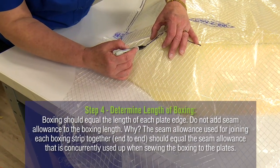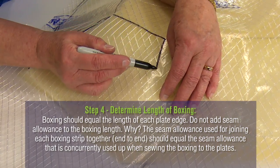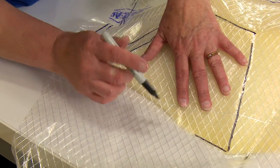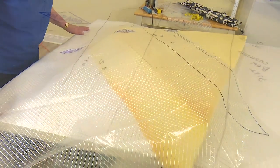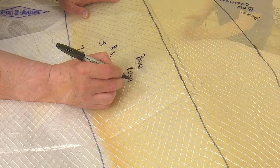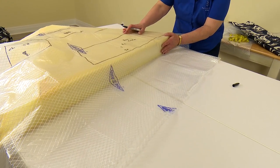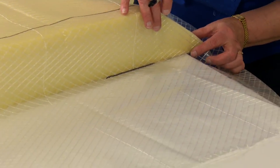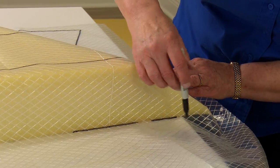Should the length of the boxing include an extra amount for seam allowance? No. The seam allowance used for joining each boxing strip together end to end should equal the seam allowance concurrently used up when sewing the boxing to the plates in a later step. When patterning each side, be sure to label so you do not get confused — right side, top, port side, outside surface. The trailing edge of this bow cushion is almost rectangular except for the ends, which have an angle to them. For our seam allowance we'll be adding a half inch to the width — a quarter of an inch to each side of the top and bottom. The clear acrylic ruler is used to follow the struck line, then patterns are cut out with a half inch added.